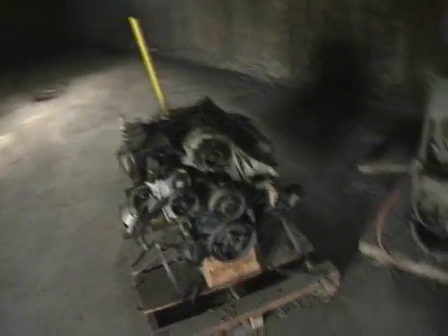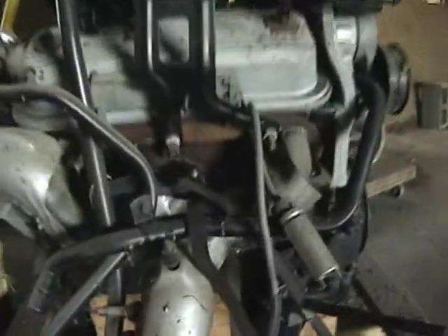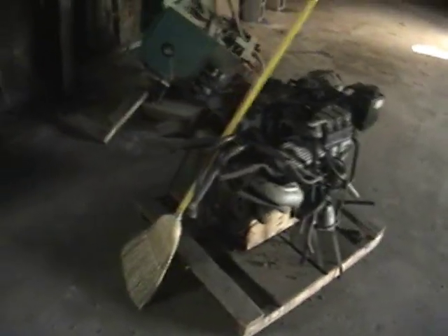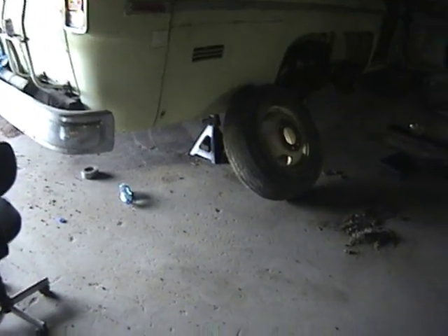Supposedly it's a V6. I could count the spark plugs — one, two, three for exhaust — yeah, that is a V6 Oldsmobile. There are no tires on the other side either. The gentleman told me I could have this thing for $500 if I could drag it out of here, so that's what I've been working on doing.